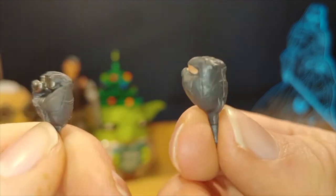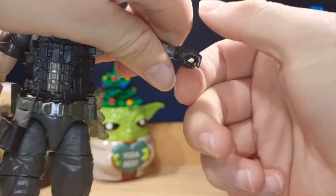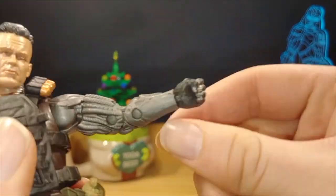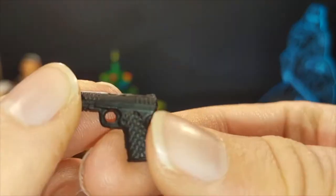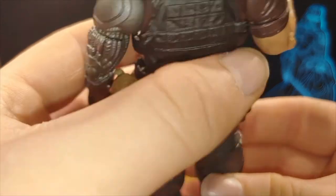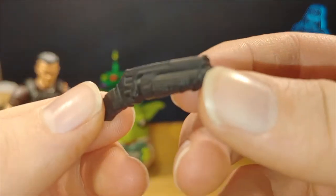He comes with two fists — slightly different from each other, one with flesh and one with silver metal. Swapping hands requires quite a bit of force. He also comes with a small gun — I believe a 9mm — with no paint detail. There is actually storage for this gun on the figure. Next he has another gun with a scope and no paint detail; this can be stored on the figure as well, and you can hold it in his hand.